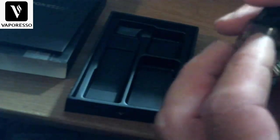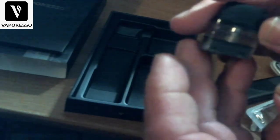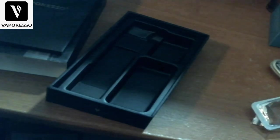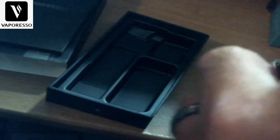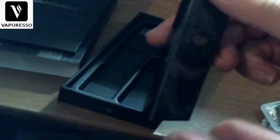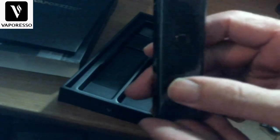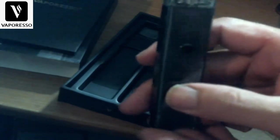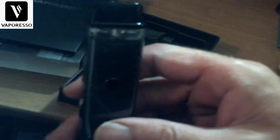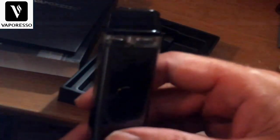You've got airflow slots there and airflow slots there — doesn't that look familiar? Pop this right in and we're ready to vape. Let's vape on it and give you my final thoughts.